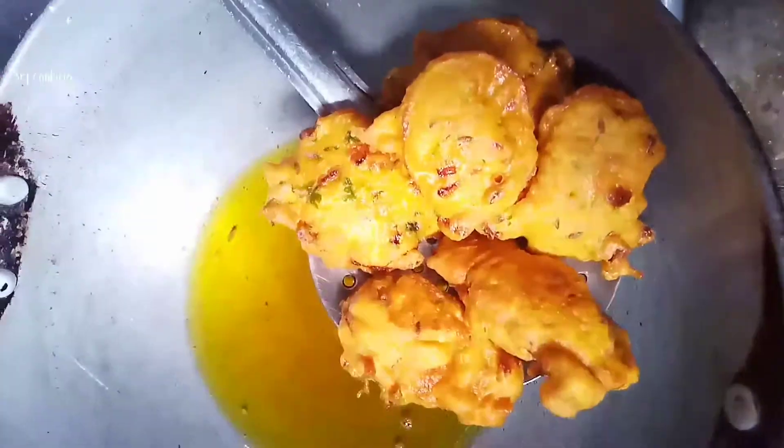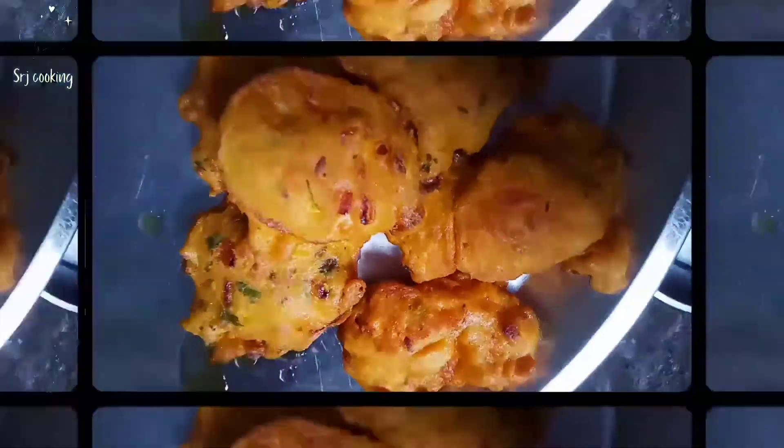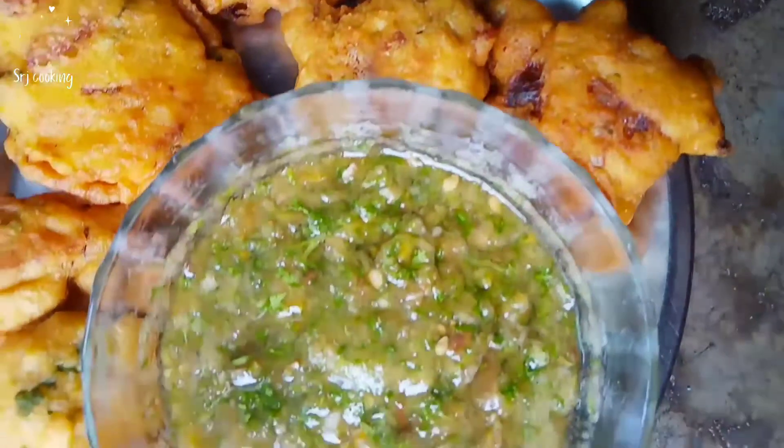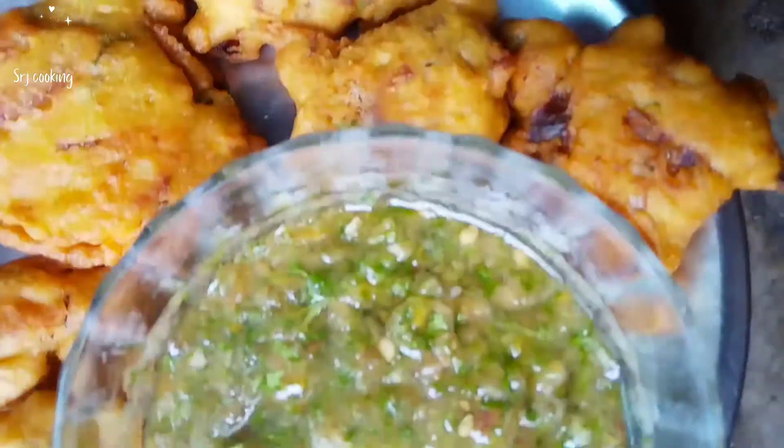You can see how crispy the bhajiya are. Now we will serve them. You can eat them in a bowl. If you like the video, please like, share, and subscribe to our channel. Thank you so much.